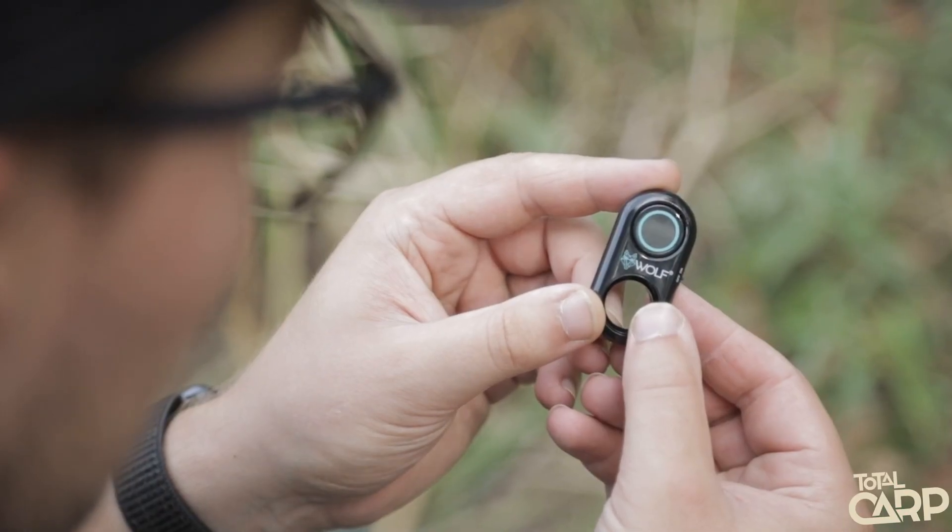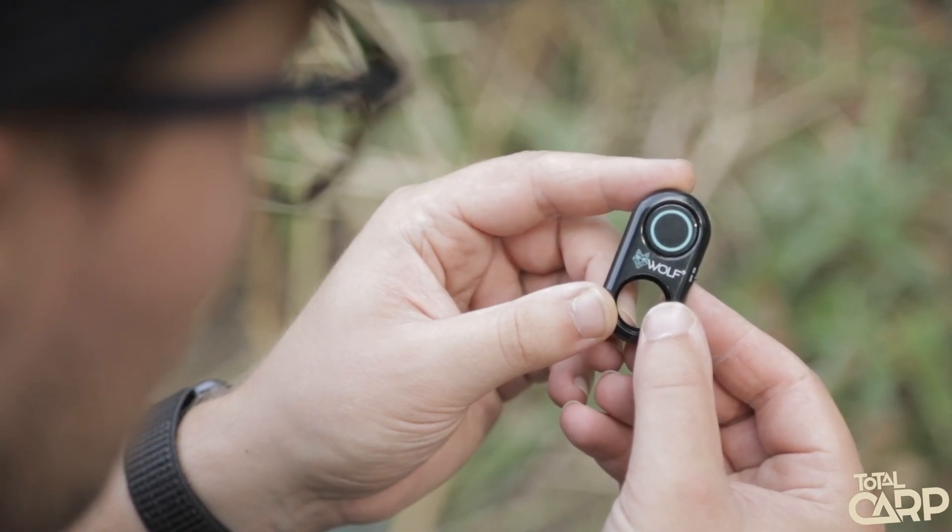Range is up to about 30 meters, which is plenty enough when you're taking self-takes. If you're 30 meters away from your phone, you're probably a little bit too far away and you're going to look a bit small in the photo. We'd recommend about one to two meters when taking photos, so 30 meters is plenty — it just guarantees you've got that connection between the device and your phone.